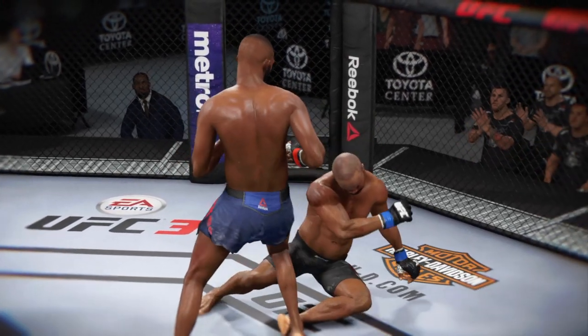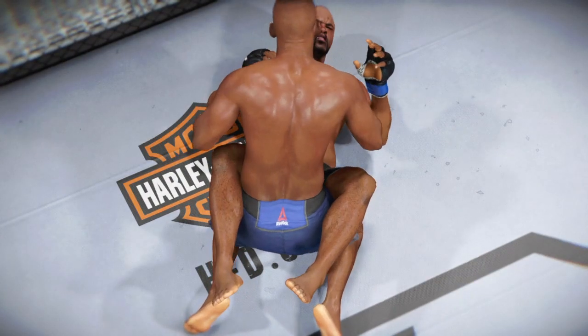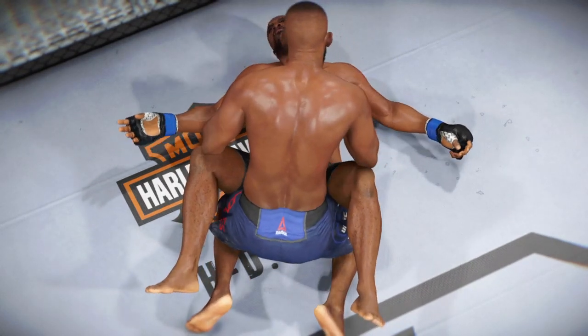Let's take a look at that again. Here it is one more time — boom! And then he's out. Boom!